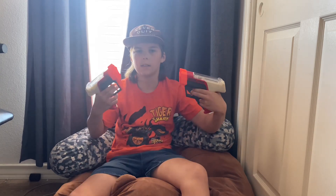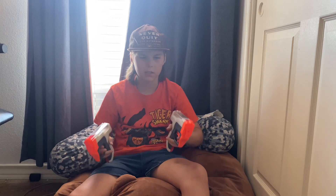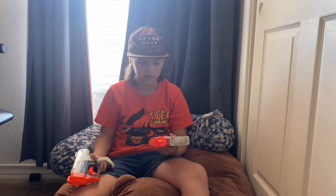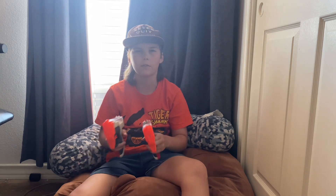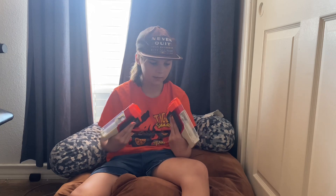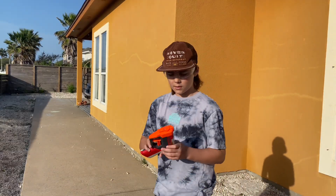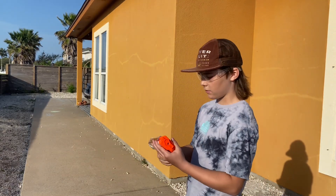You can set up two players since there are two guns. They're kind of hard to pull back compared to other Nerf guns, but it'll be worth it. Let's get to testing.